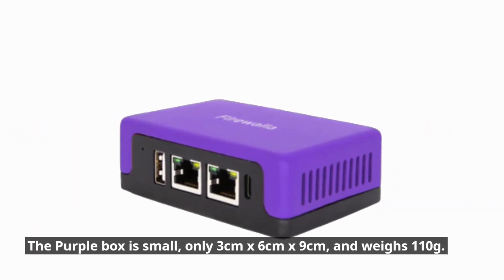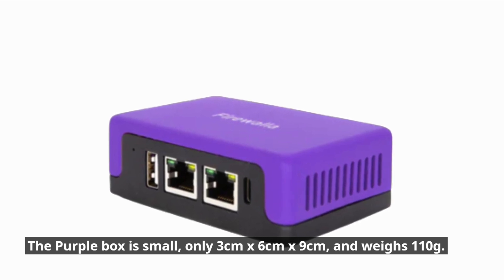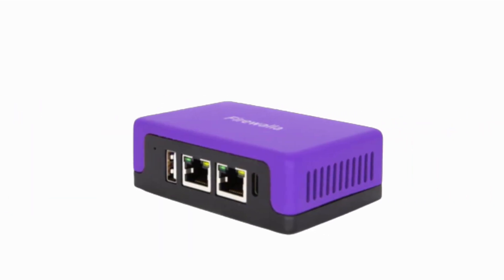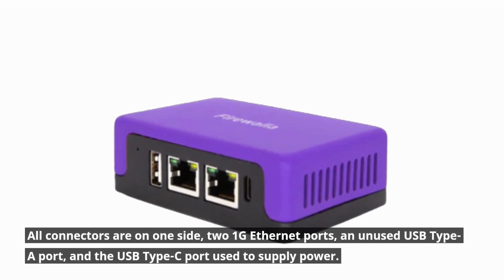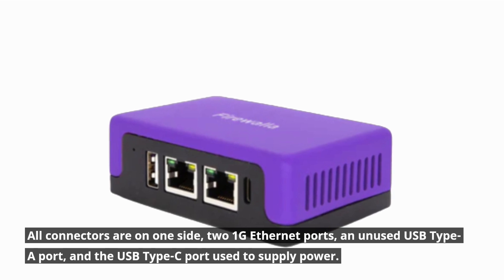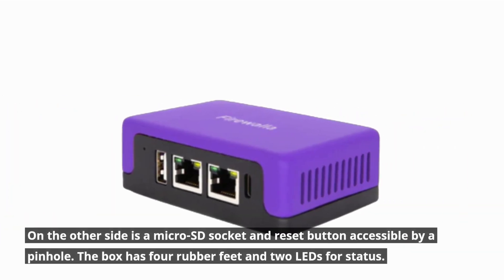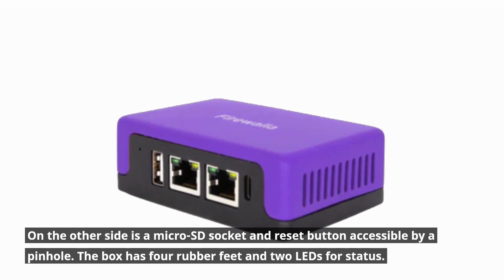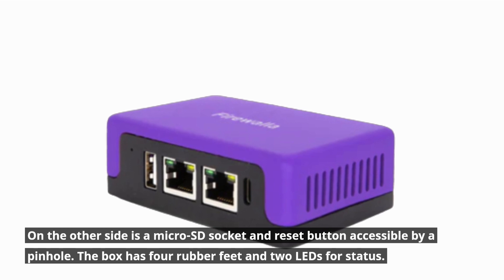The purple box is small, only 3cm x 6cm x 9cm, and weighs 110g. All connectors are on one side: two 1G Ethernet ports, an unused USB Type-A port, and the USB Type-C port used to supply power. On the other side is a microSD socket and a reset button accessible by a pinhole. The box has four rubber feet and two LEDs for status.